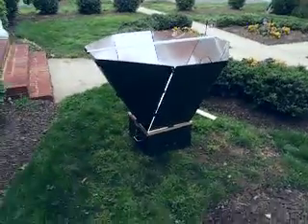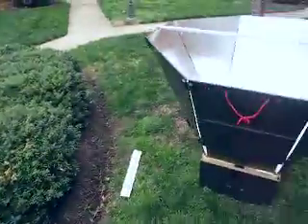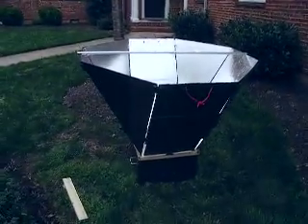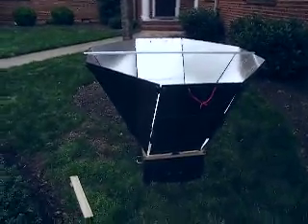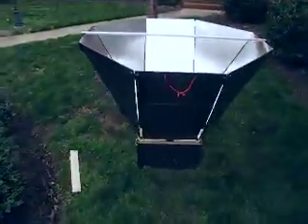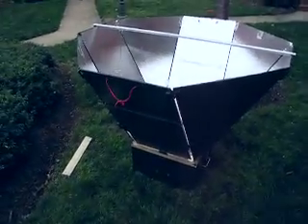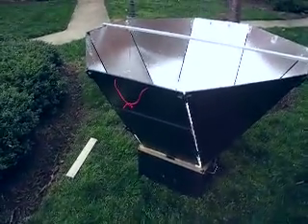Isn't that a beautiful solar oven? If you have any questions, I'd be happy to answer them. I'm happy that I took my time, and as much as I'm not used to that — I get real anxious when I have to wait to see the finished project — I am very pleased with it. Thanks for watching. Bye.